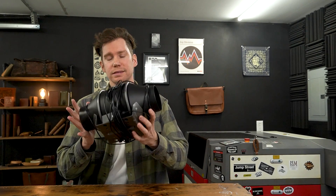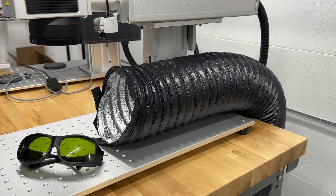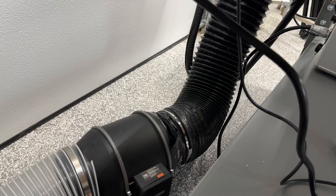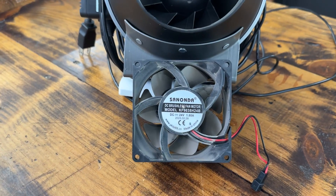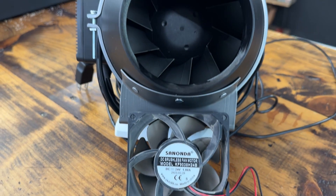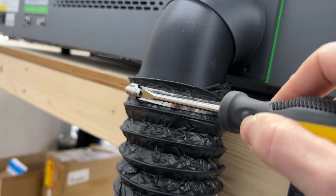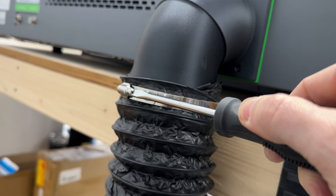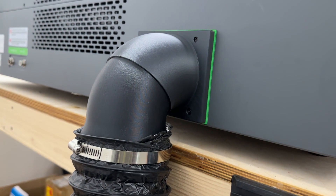Here's a look at the inline fan I'll be using — this is the AC Infinity Cloudline S4. I highly recommend this brand; it works great and it's super quiet. I also have the larger Cloudline S6 for my fiber laser. Before we connect the ducting, look at the size difference between the S4 fan and the stock fan — night and day. Next step, just clamp the hose on the end of the adapter and make sure the other end is routed outside.